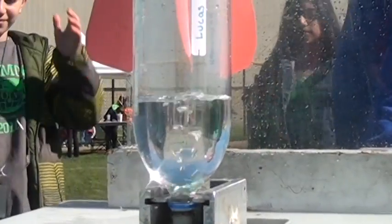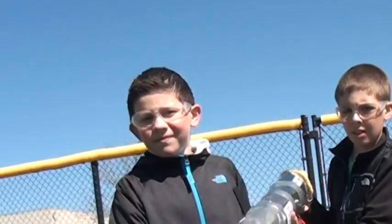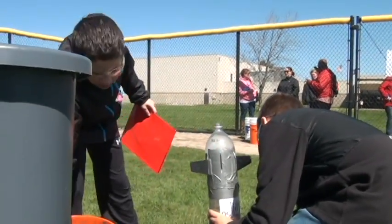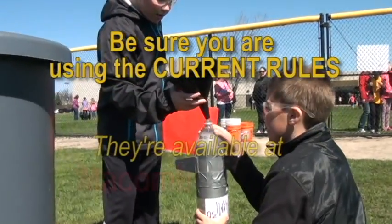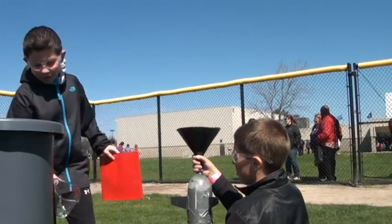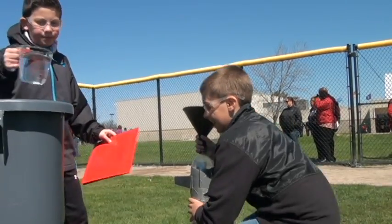Also, until this year, we followed the lead of other Science Olympiad tournaments and prohibited the use of super glue. The rockets are pressurized when they're launched, so we don't want to compromise the strength of the blow-molded PET bottles. It was thought that some adhesives, especially super glue, would react with the plastic and create a weak area that might rupture when pressurized. We decided to conduct our own test and see how big of a problem this really was.